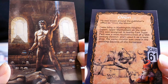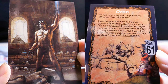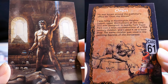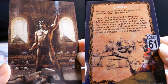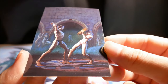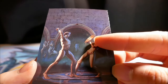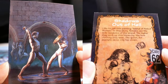Orang, known around the publisher's office as Orang the Morang. I was living in Washington Heights at the time. This was painted in nearby Fort Tryon Park, with a neat reconstruction of a 12th-century cloister. I used it as a backdrop. The same cloister was used in the painting Secrets of the Sorceress. It looks like they may be sparring — if you look at the shield, it looks like it's splintered from an attack.